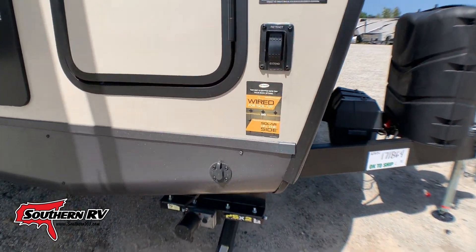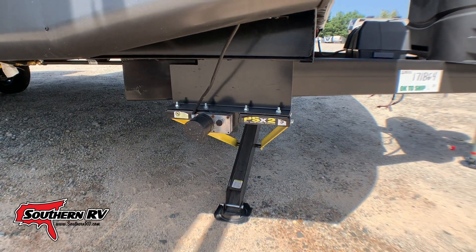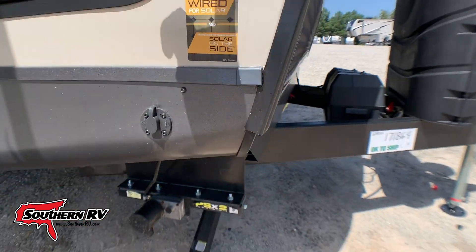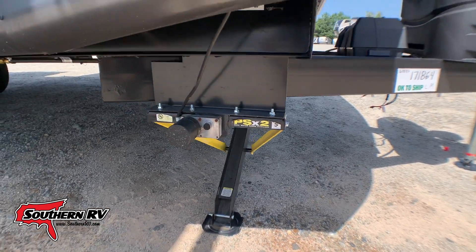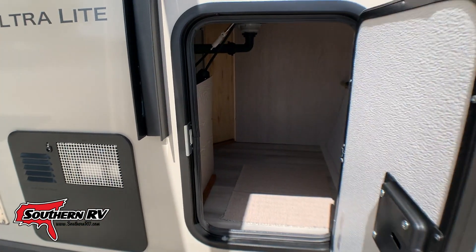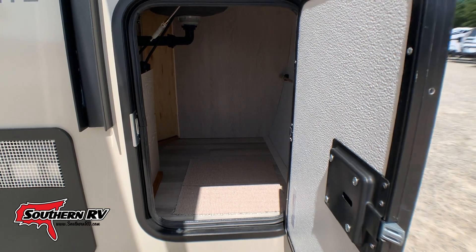We do have electric stabilization jacks — those are run at the touch of a button. You'll find them right over the existing jacks; you can see it running there. There is some storage up front, and on the opposite side, because this is a front kitchen model, it doesn't pass all the way through.